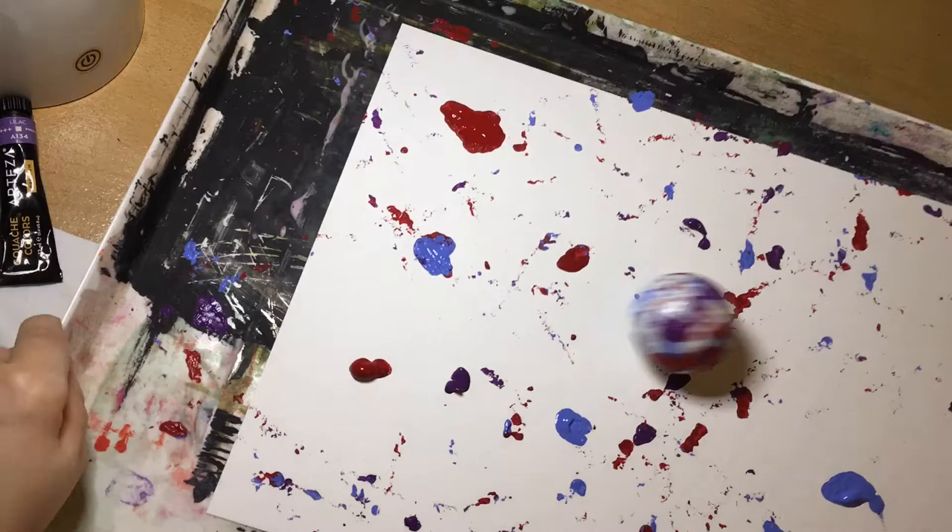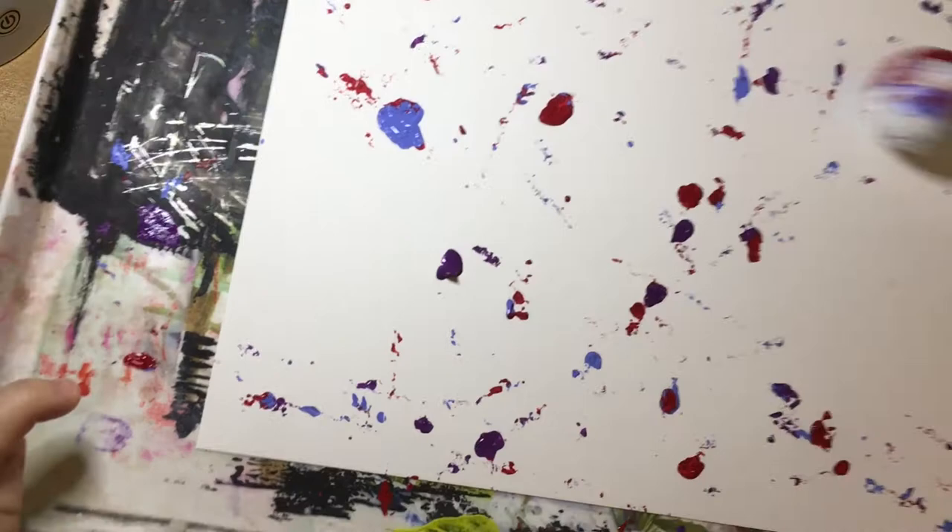I'm using a golf ball today to have fun with paint. The paint is the Arteza gouache. I'm rolling the golf ball in a tray all over a sheet of paper, and it's such fun!